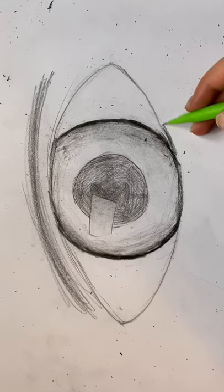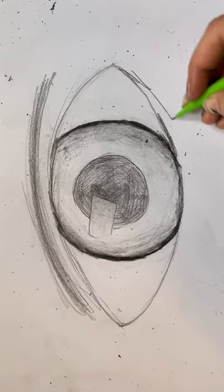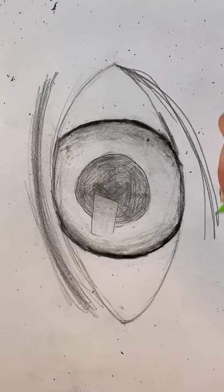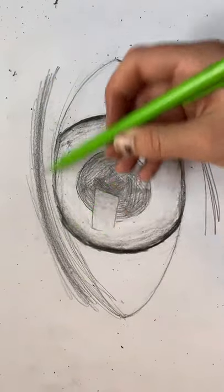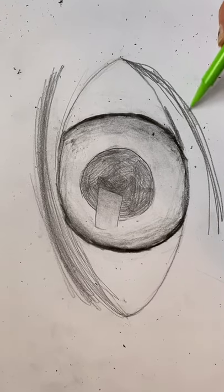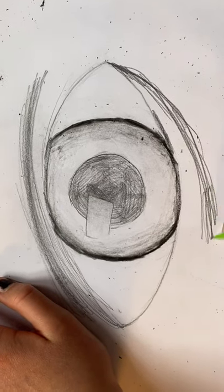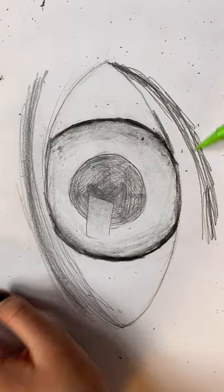Now touch up the eye socket with your pencil and make the second eye crease under your eye, doing the same thing as you did with the top. Keep doing the same motion until you get something nice that looks like this.